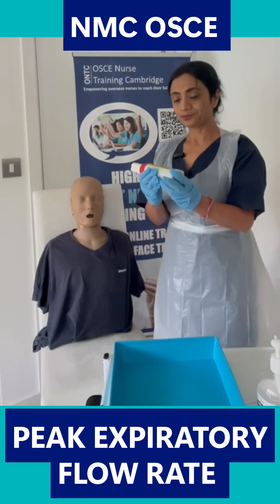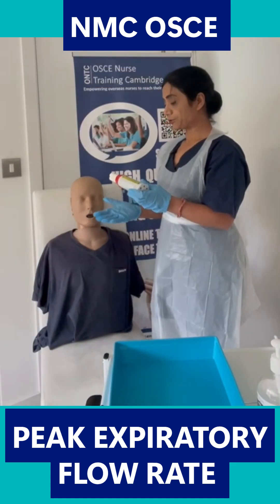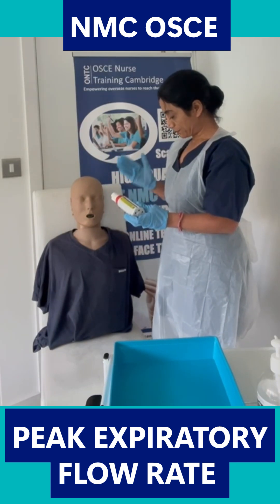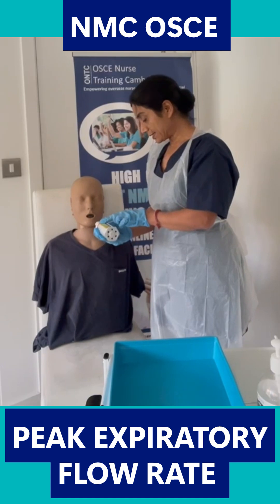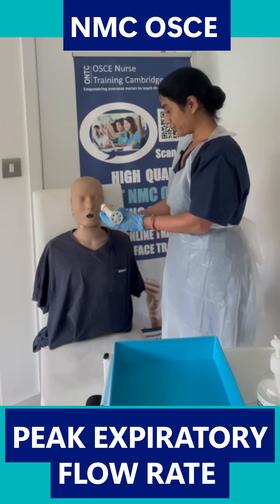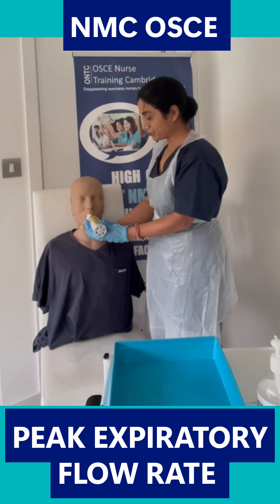So Michael, I'm going to explain how to do the reading and then we're going to do your readings. You need to sit in an upright position, which you are — that's good. I've already brought the needle to zero on the peak flow meter. Now you need to hold it horizontally like that, and make sure your fingers do not obstruct the needle while you're doing the reading.